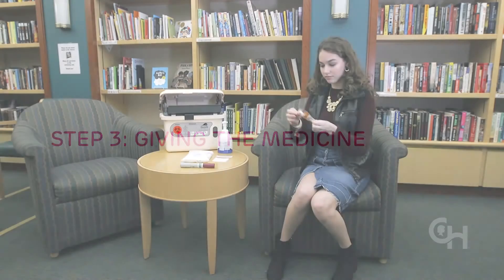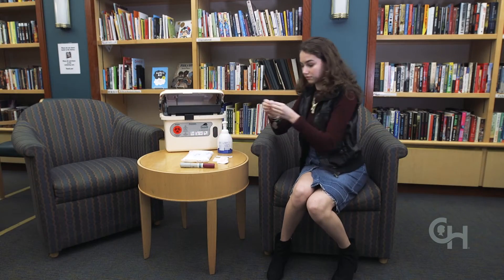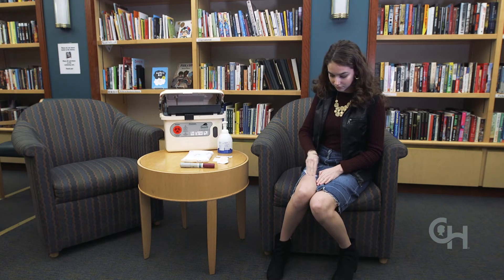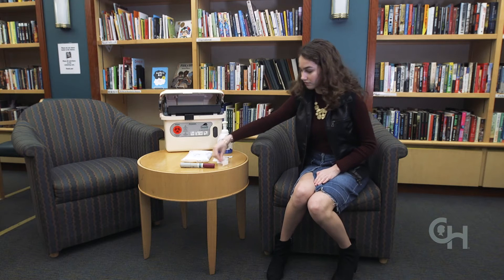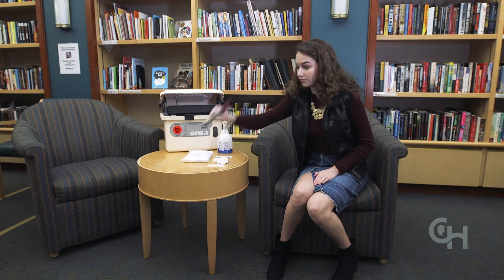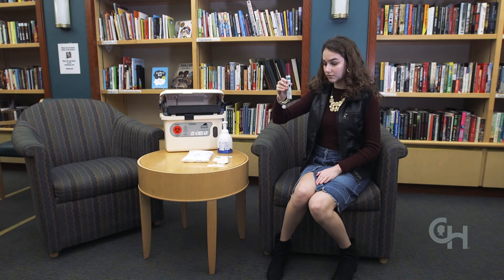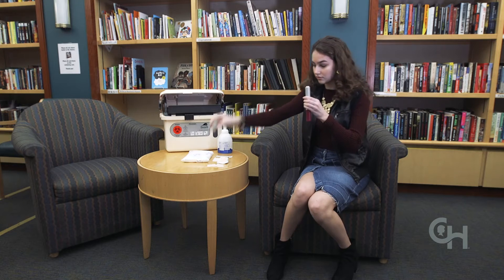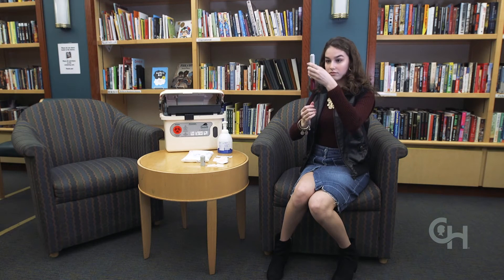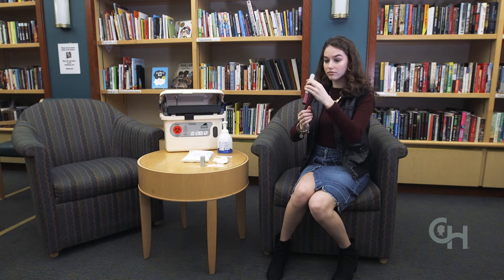The next step is giving the medicine. First, wipe the site you choose with alcohol and let it dry. Hold the middle of the pen with one hand with the gray cap pointing up. With your other hand, pull the gray cap straight off and make sure the small gray needle cover has come off with the gray cap. Do not touch the needle with your fingers or let the needle touch anything.